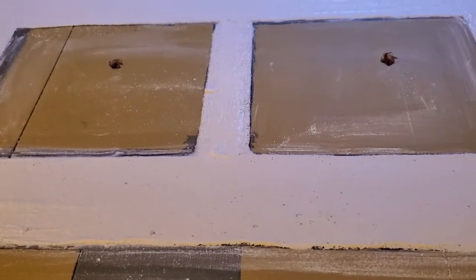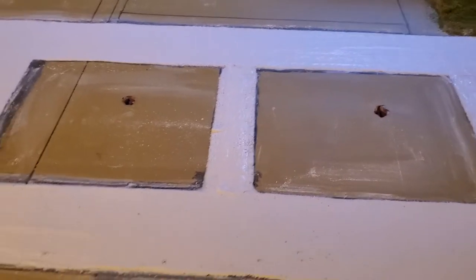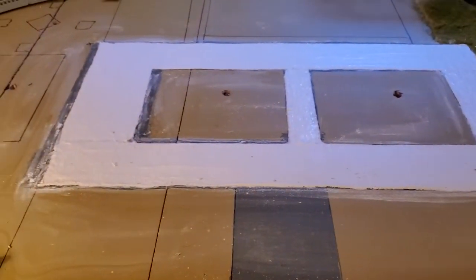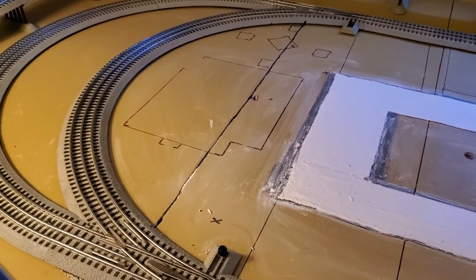And then after I'm done with that, I'm going to put the buildings back in, wire them. And a good part of this section will be finished at that point. But I've still got to work on the Morrison Door Factory and how that lot's going to look.